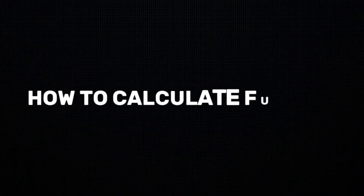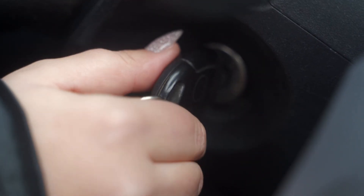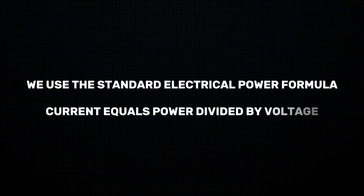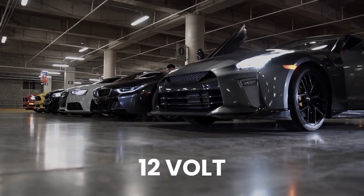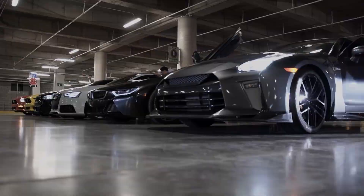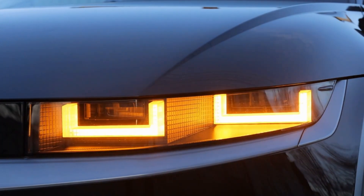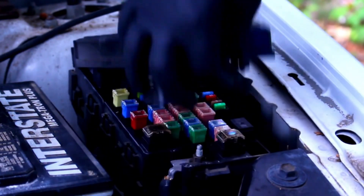How to calculate fuse size. Let me show you a simple formula that works every time. We use the standard electrical power formula: current equals power divided by voltage. In most cars we're working with 12 volts, so this makes our calculations pretty straightforward. Let's work through a real example — say you're installing some auxiliary fog lights rated at 100 watts. Here's how we calculate the right fuse size.